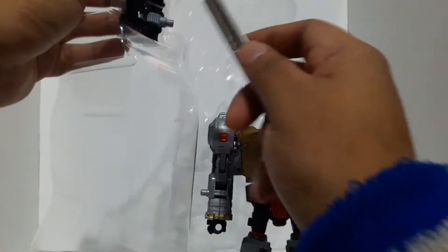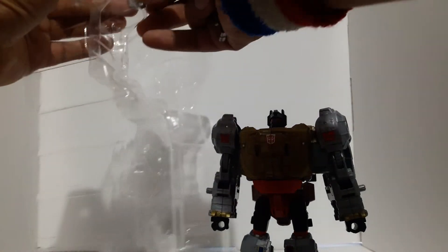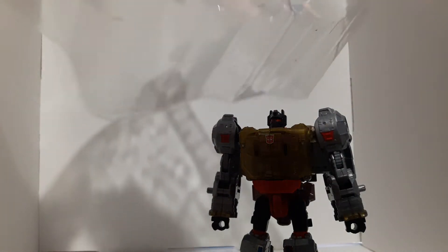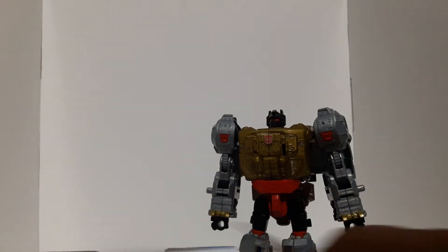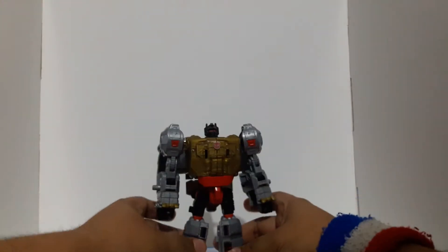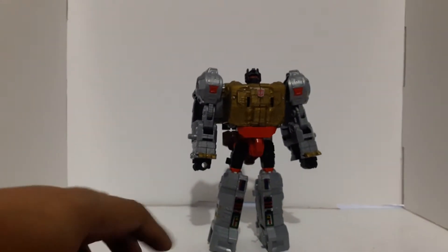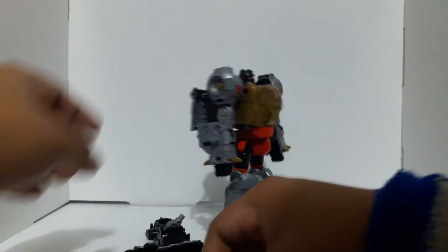Let's take out the other feet. Wait a minute — there's no gun? That's sad. There is no gun, there is no sword. And that's just really it. I guess these are the pieces that come along with him.